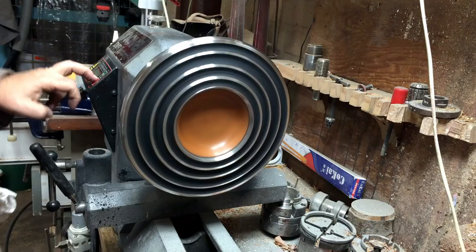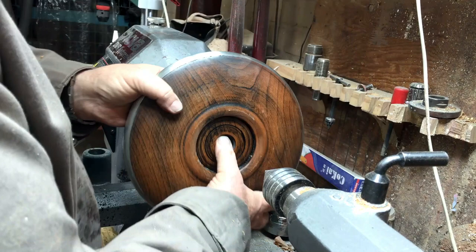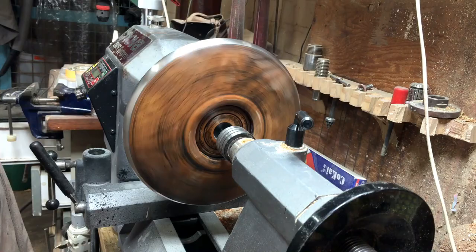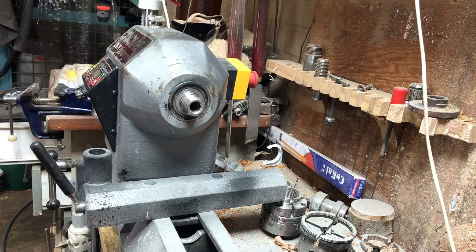I made such an idiot of myself — I put a revolving center on the other side to turn it around with a silicone pad so it doesn't scratch, and I couldn't understand why it wouldn't turn. But then I remembered it's a revolving center — how can it turn? So I changed it to a chuck and put it back again. I made such a fool of myself.